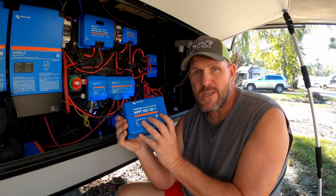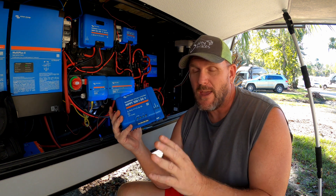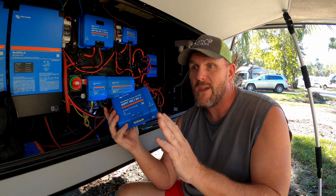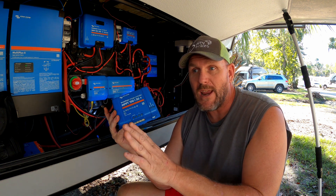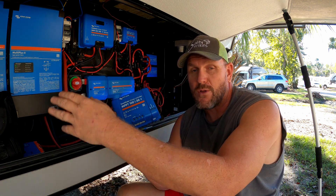So what exactly is a charge controller and what does it do? A lot of people get confused because they see advertised for sale like 12-volt panels and 24-volt panels. Basically, that doesn't mean those panels put out 12 volts or 24 volts. They just advertise it as a high enough voltage to be able to charge a 12-volt battery, or a 24-volt panel is high enough voltage to charge a 24-volt battery.